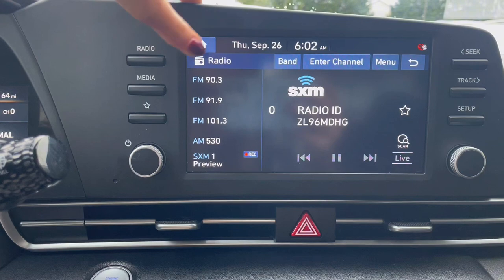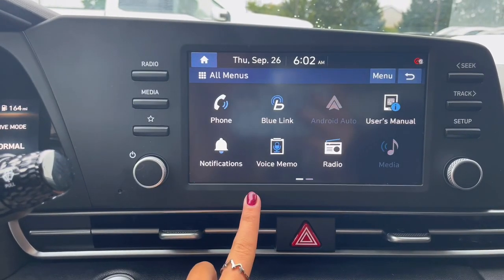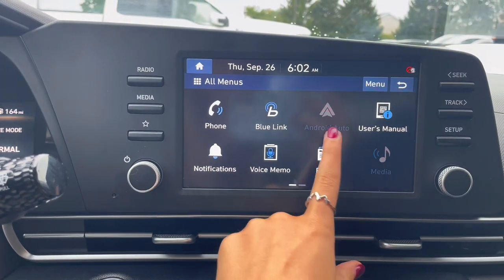With this stereo you have your regular FM and AM radio, Sirius XM, Bluetooth audio, as well as Android Auto and Apple CarPlay.